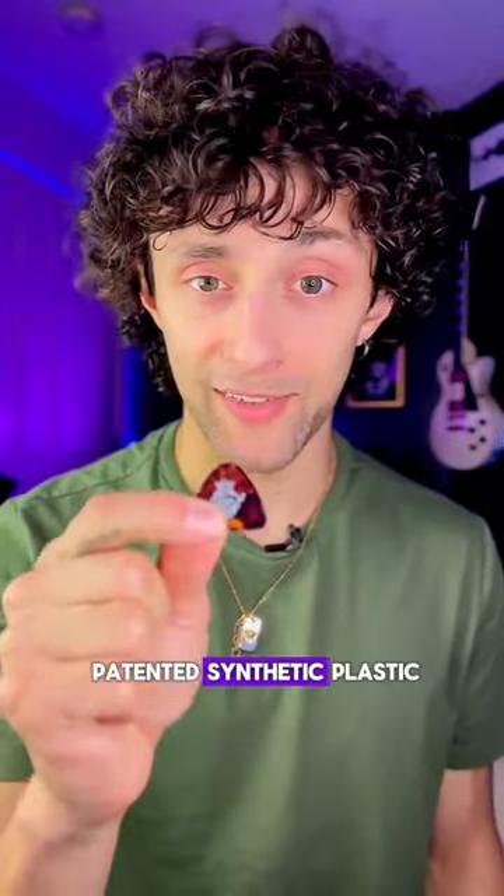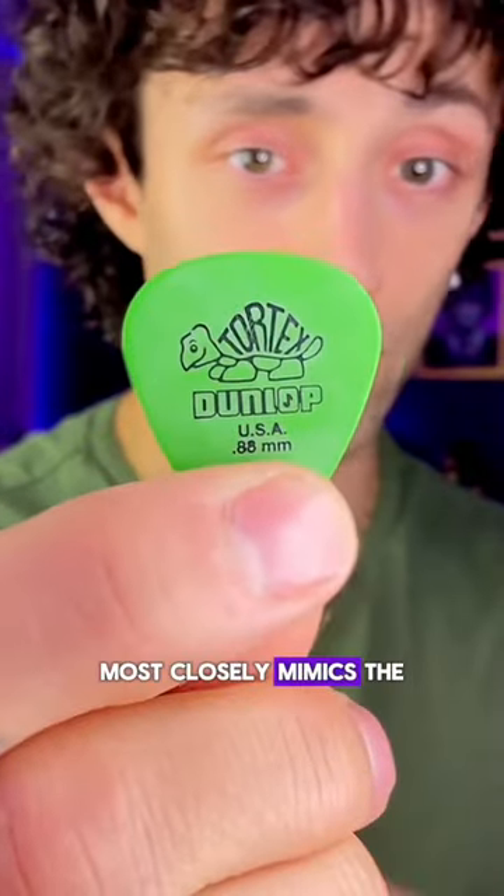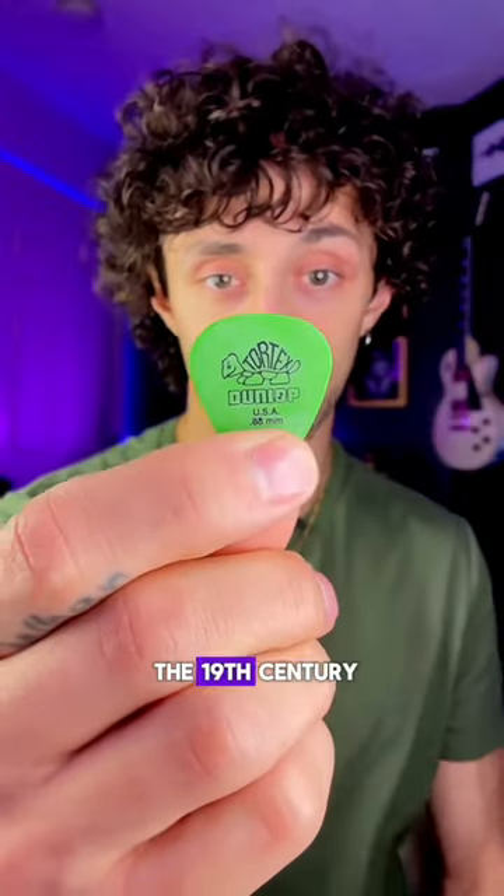Celluloid is the first patented synthetic plastic — it's slicker, smoother, and great for medium thickness. Acetal, also known as Tortex, most closely mimics the tortoiseshell picks that were popular in the 19th century.